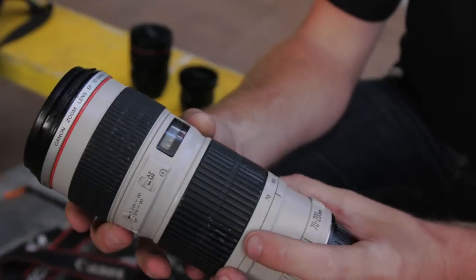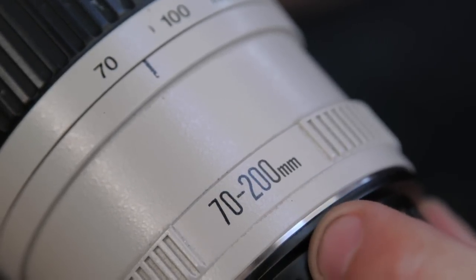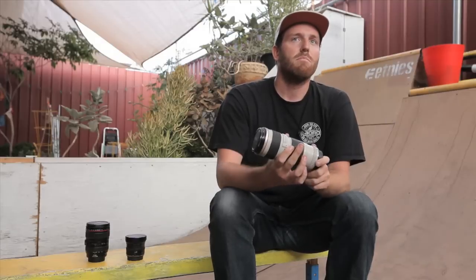The first lens we're going to talk about is a telephoto lens, which is generally any lens 70mm and above. The good thing with a telephoto lens is you can get a lot more of the environment in one shot without having to be so close, so you have more compressed into one frame. There's really no distortion with telephoto lenses — all the horizontals are horizontal, the verticals are vertical, everything looks very realistic to life, and sometimes in skating, having something that looks more realistic can be more dramatic than a fisheye or wide angle.